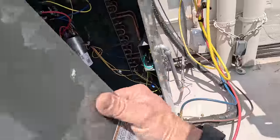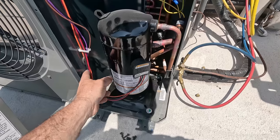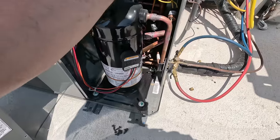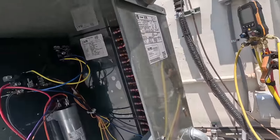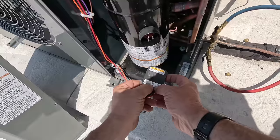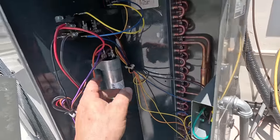Oh yeah, look at that - she is hotter than a two-dollar pistol. We've got a high pressure switch, low pressure switch - that's about it. Is this single phase? Is the compressor running backwards - is it wired wrong? That's what I was wondering. Black and red going to the contactor, black and red is common run start, goes to the capacitor. That thing is hot - oh my god it's hot. The orange goes to the capacitor - there it is.